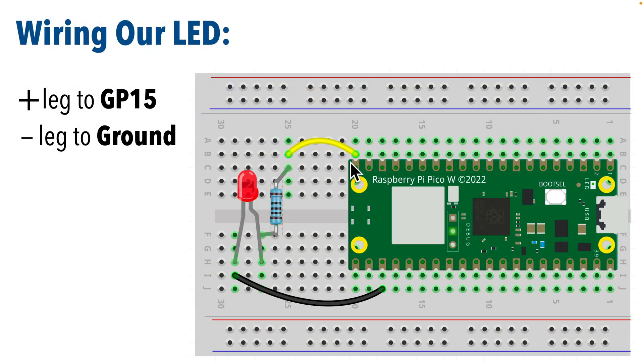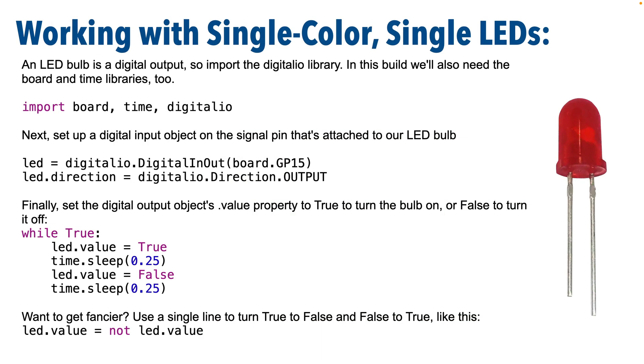I'll show my resistor attached between the signal pin and the positive or anode leg — this longer leg — but you can attach it to the shorter leg if you'd like. Now the code we'll write to control the LED is super simple. An LED is a digital output device, so we need to import our digitalio library to extend Python to work with that kind of device. We also need to use the board and time libraries in our code, so we'll import those too. Next we're going to create a digital output object on the GP or digital signal pin that we've attached the anode or positive leg of the bulb to.